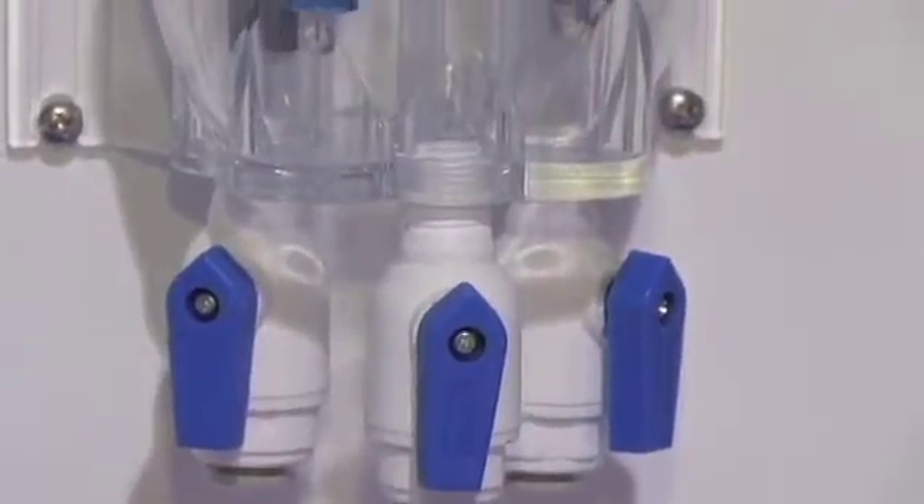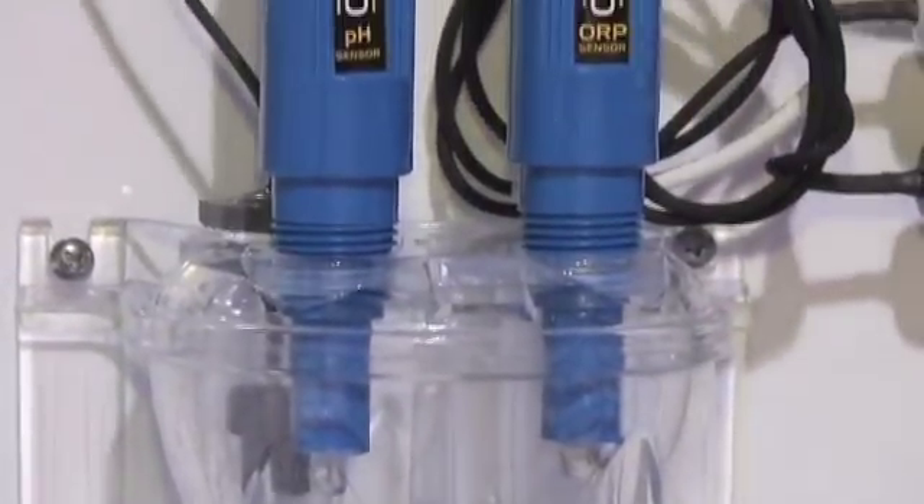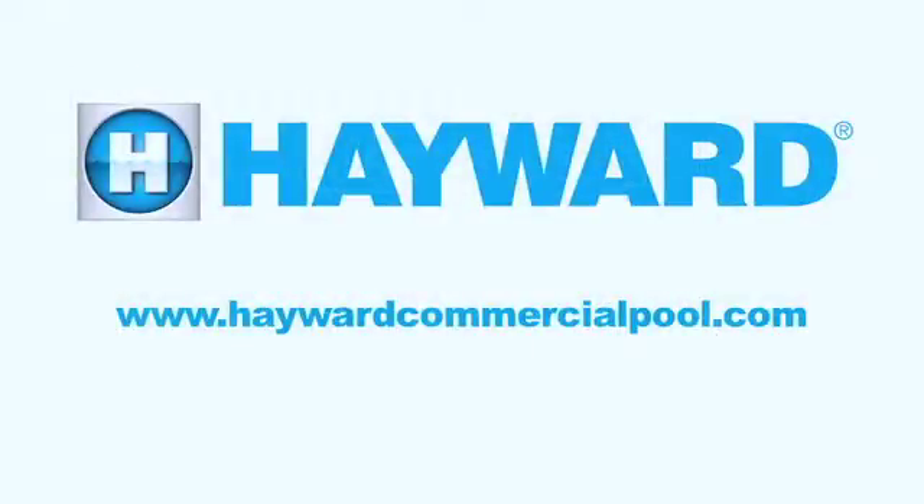The controller comes pre-mounted on a 16 by 18 PVC backboard with a flow cell, flow sensor, Parker ball valves, and a floating flow sensor.